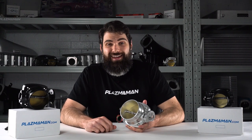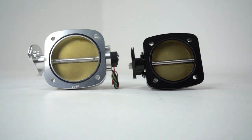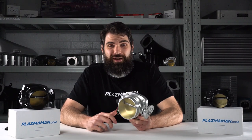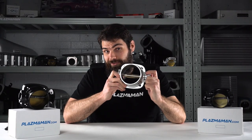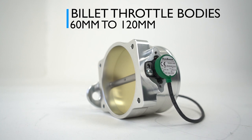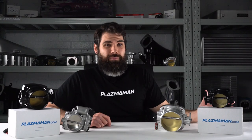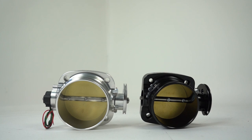Most factory throttle bodies can actually perform fairly well, but the downside is they look pretty ugly, especially compared to a handsome chunk of billet. The other problem is that they're all starting to get pretty old — imagine your engine like a 2JZ or a 1JZ. Most of these are approaching 30 years old at this point, and the throttle body has seen some hard use in that time. Our billet units come with a lifetime structural warranty. At Plasma Man, we offer our throttle bodies in a huge range of sizes — from 60 millimetres for 1.6 and 1.8-litre engines like Nissan CA-18s, all the way up to 120mm for monster 500-plus horsepower turbo and supercharged V8s.